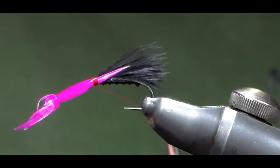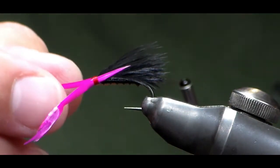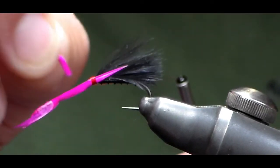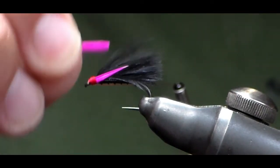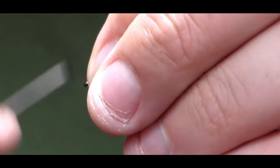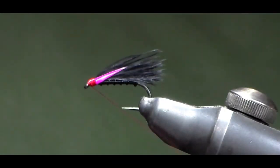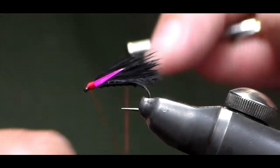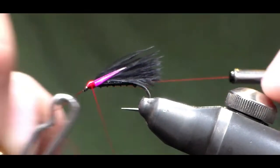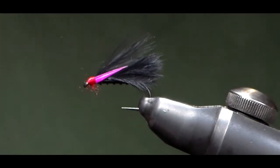Five tight wraps — then holding my thread tight with this hand, I come in with my right hand and wiggle and bend away. You'll get the knack to this; they'll break a certain way. And then that's my biots tied in. Take a couple of wraps just to finish the head off, then whip finish in. You don't want to put too many thread wraps on — keep the head small, or as small as you can.